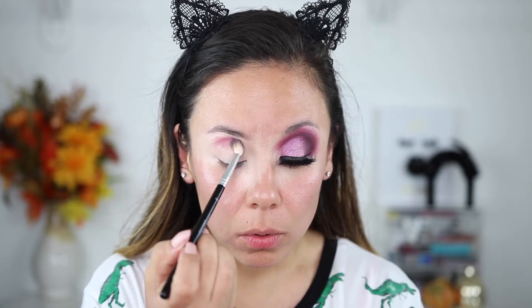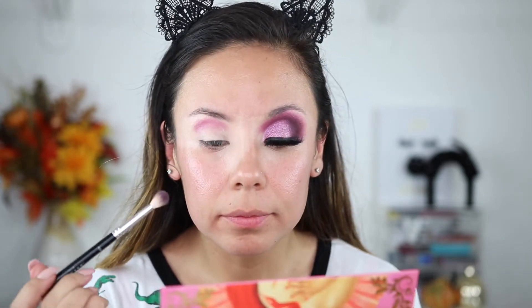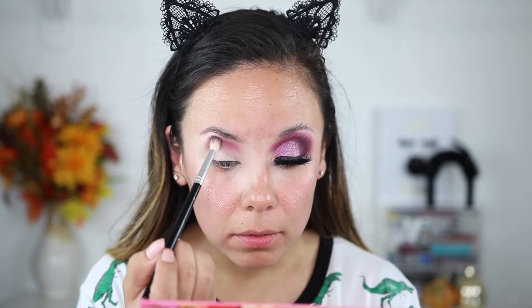I picked up this palette because it was 50% off — it's like a $50 palette normally, so I'm really glad I got it. The colors are extremely pigmented. When I swatched them they were super pigmented and very creamy, but they are very easy to blend out. They're very beautiful shades.